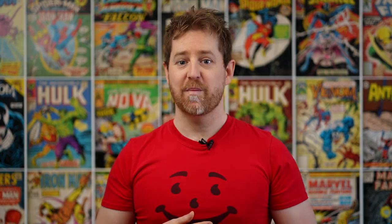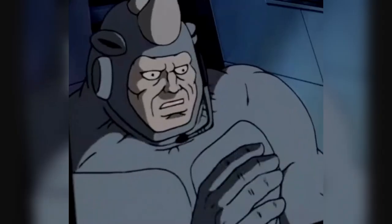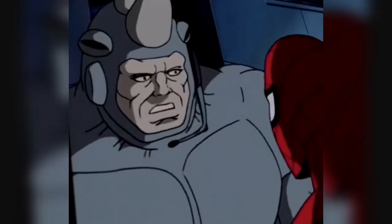Answer of the week: based on his accent in Spider-Man The Animated Series, where is Rhino from? Answer: Jersey. Would anyone else like to have seen James Gandolfini as Rhino in the MCU? I wish I could think of brilliant plans like that.